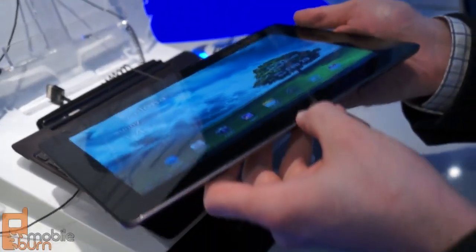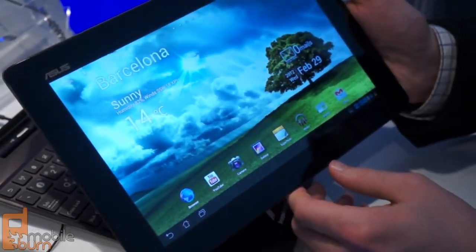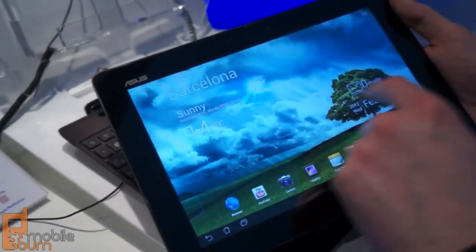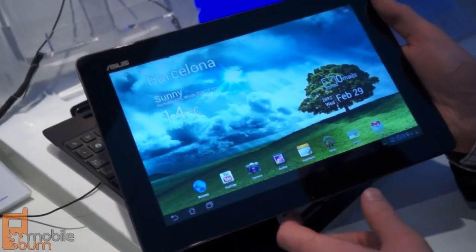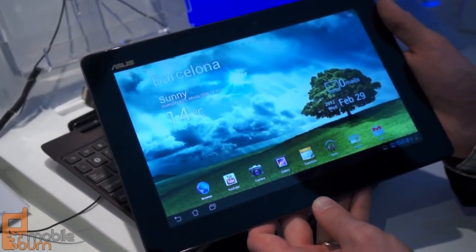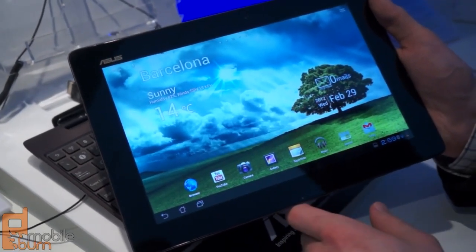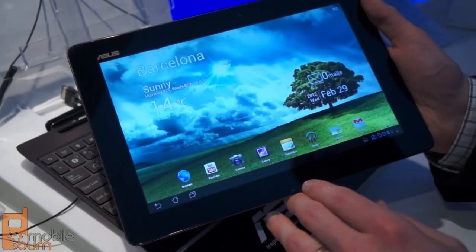It really looks great — it's an IPS Plus display so it has tremendous viewing angles, great colors, and images just pop right off the screen. As far as the tablet itself, it's powered by a couple of different options. If you get the LTE version, you're likely to see the Qualcomm S4 dual-core processor clocked at 1.5 gigahertz.